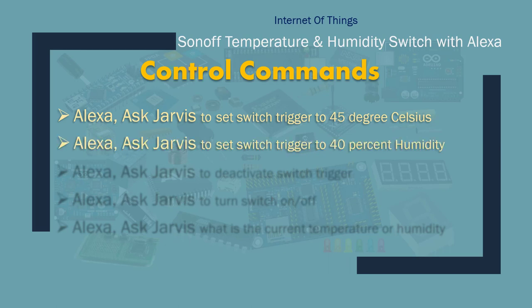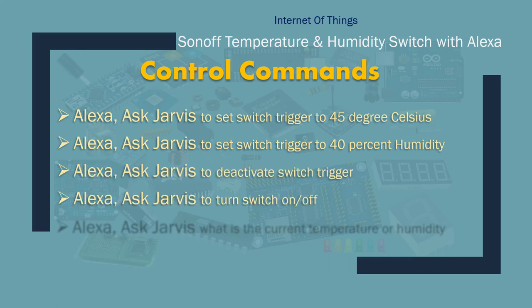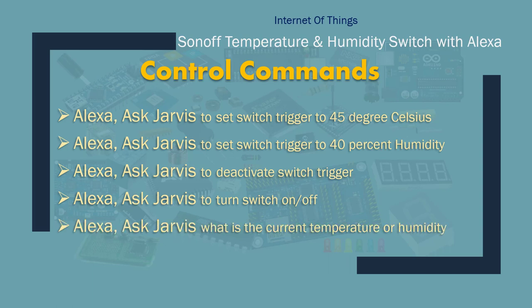I'm going to say: Alexa, ask Jarvis to set switch trigger to 40% humidity. It will work in a similar fashion as the temperature. We can also ask it to deactivate the switch trigger, control the switch manually on and off with a voice command, and ask what is the current temperature or humidity.